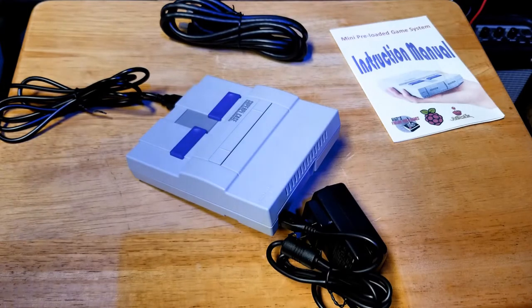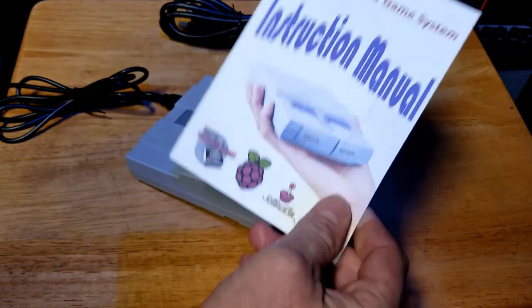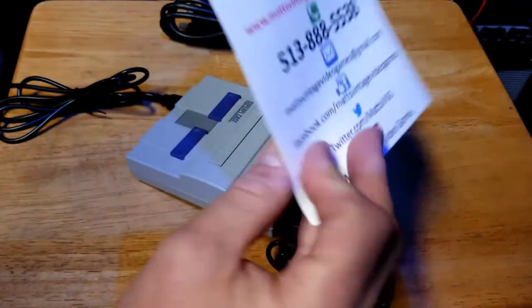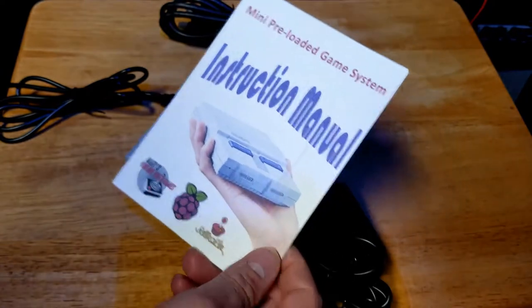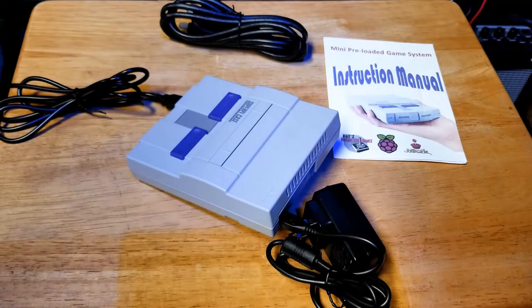I also include an instruction manual. I want you to read through it — it's going to tell you a little bit about the system and everything you need to know. All my contact information is on the back, so if you ever need to get a hold of me you can give me a call, email me, or get me on Facebook. That's pretty much everything you get in the package and you should be ready to go. Next we'll talk about booting up the device.